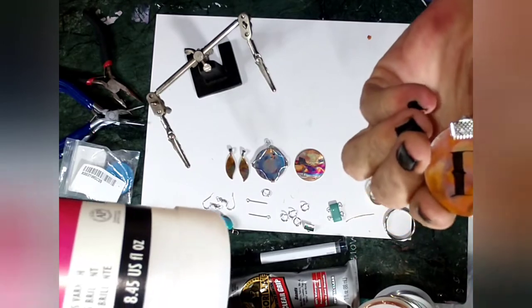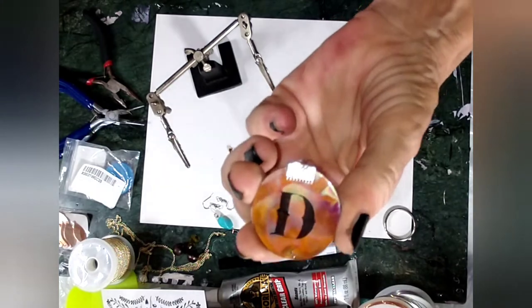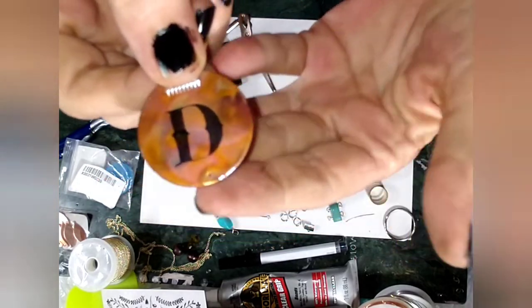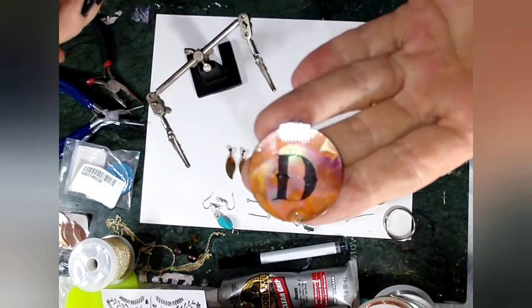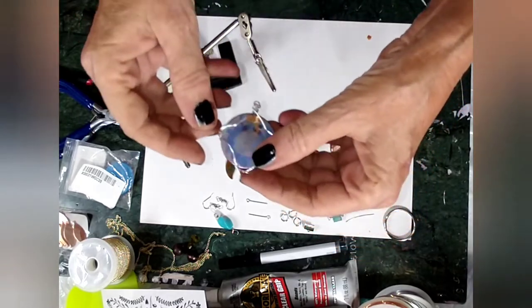The gloss varnish works really nicely and puts a beautiful shine on it. If you don't want to mess with UV resin or anything like that, you don't have to. I'm also going to try a spray gloss varnish just to see what it does.